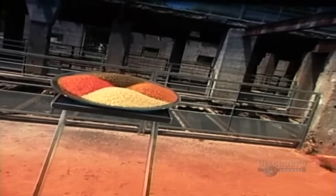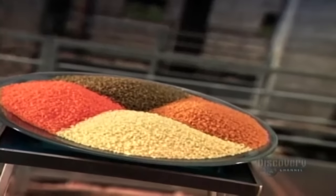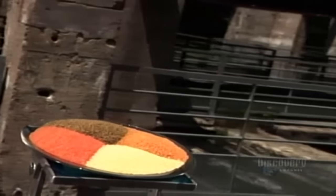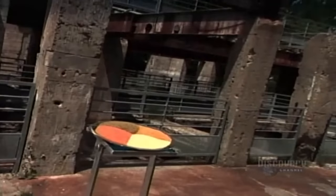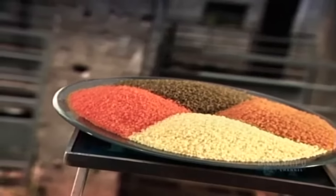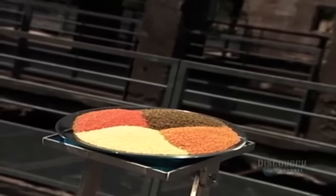Couscous is a traditional staple of North African cuisine. It looks like a grain, but it's actually pasta. These days, few people make couscous from scratch. Even in North Africa, they usually buy their couscous ready-made and just steam-cook it.